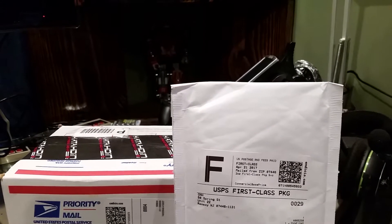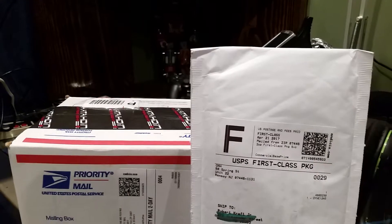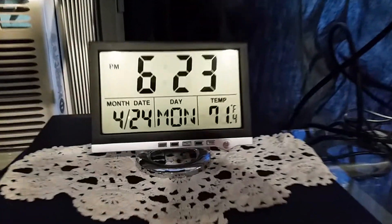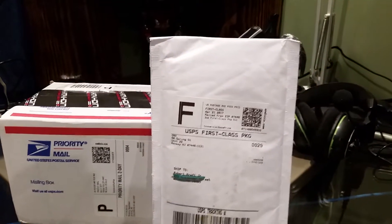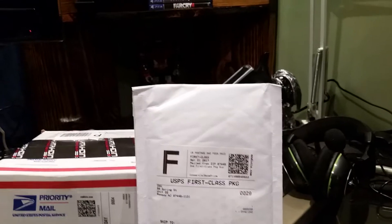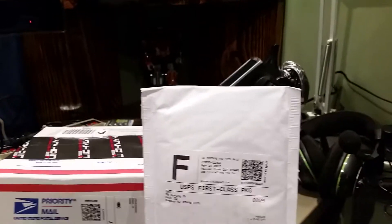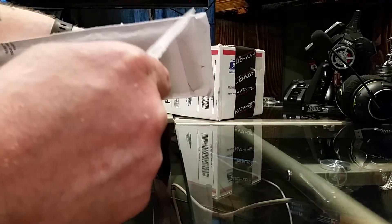Hello, here we are again with another unboxing and an unbagging. If you hear the air conditioning noise, I'm sorry — it is 71 degrees in here. So we're going to do an unbagging first. I think I know what this is; I've ordered a lot of stuff lately. We're going to set the camera down and get the trusty knife out.